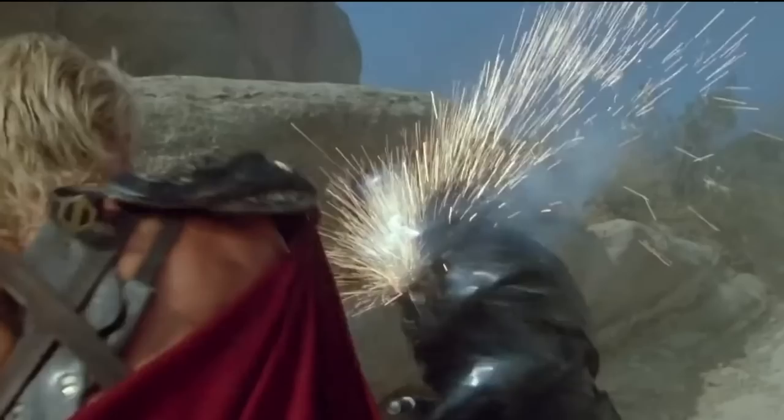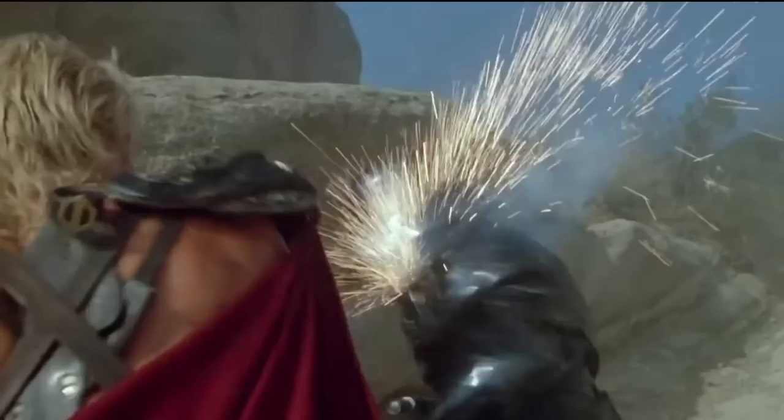I still need some other figures from that movie line but they've done such a great job. To me, He-Man will always be Dolph Lundgren, so I just had to get the Gweldor to go along with the rest of the figures.